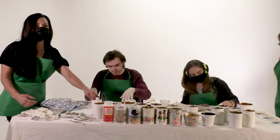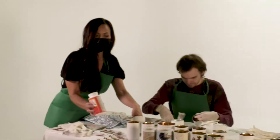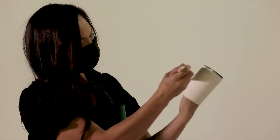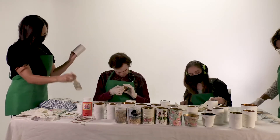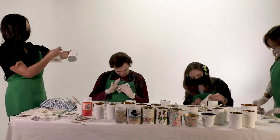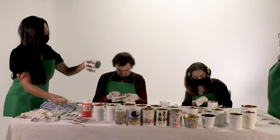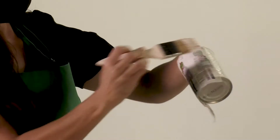Now that our cans are painted, we're going to do step two. We're going to take some Mod Podge and a nice paintbrush and put a thin layer of decoupage over the can. Once we've got a nice thin layer of Mod Podge on, we're going to put our napkin right over it. Once that napkin is on there, you're going to put a second layer of Mod Podge right on to seal that image onto the can.